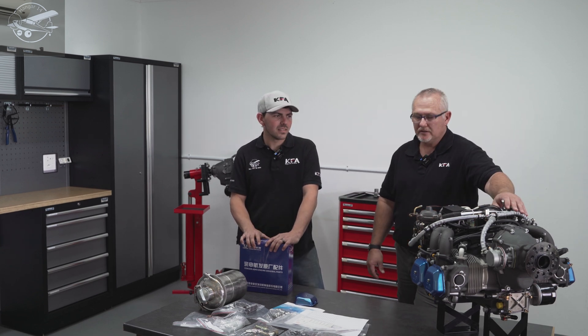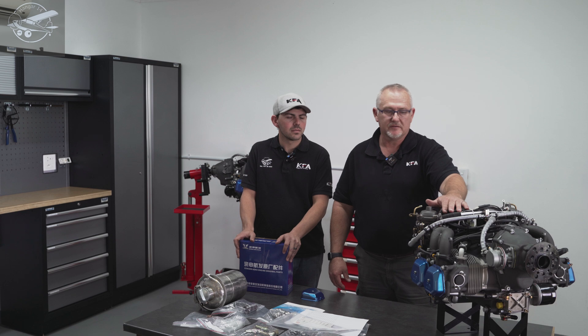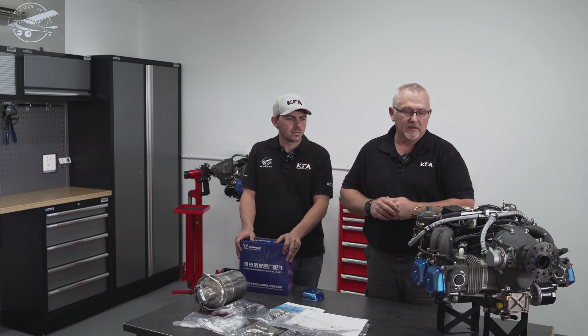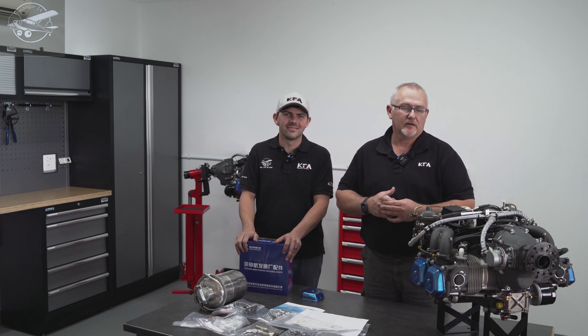That's it for now. We're going to end the video here. In the next video we'll be diving into the customization of this engine — stripping it down and doing the turbo upgrade. If you like what we're doing, please like and subscribe and comment below. We'll see you in the next one.